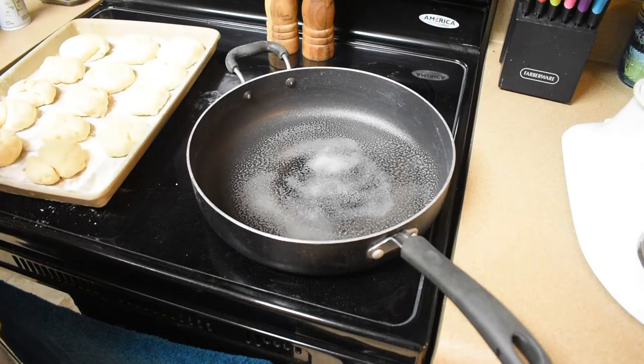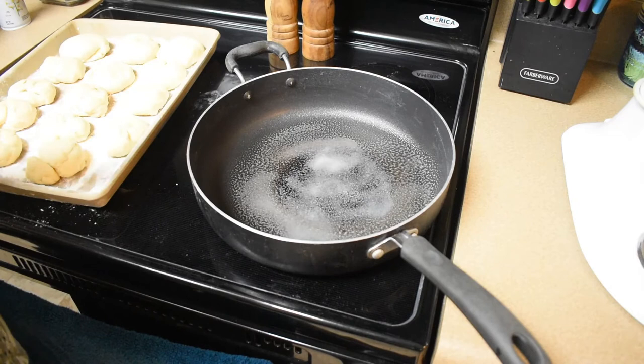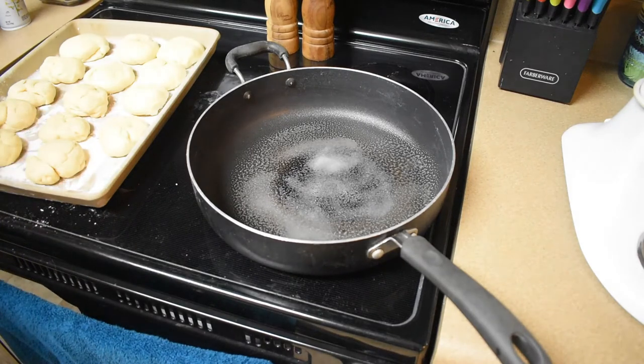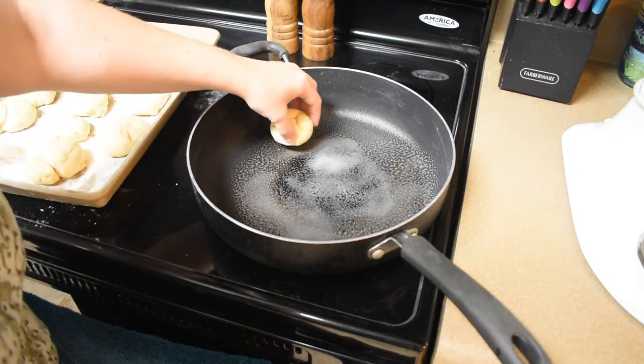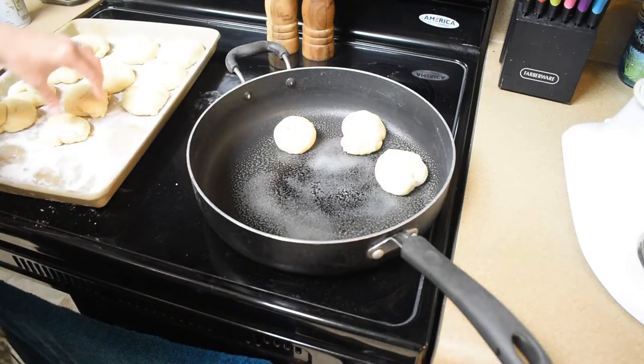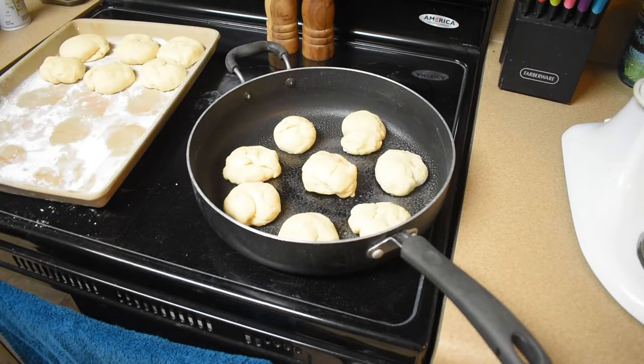Now I have my large frying pan lightly greased — you could do this or a cast iron skillet — and it's on medium heat. I need to put the muffins in here without crowding them, so if I have to do more than one batch I will. I got eight of them going. It says to cook them until the bottoms are dry, then turn them with a spatula, reduce the heat, and keep flipping them back and forth until they're nicely puffed, lightly brown on both sides and cooked through. It's going to take about 20 minutes.